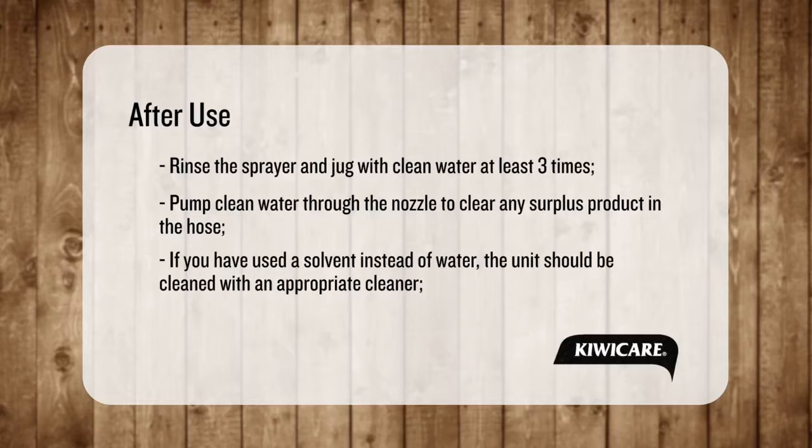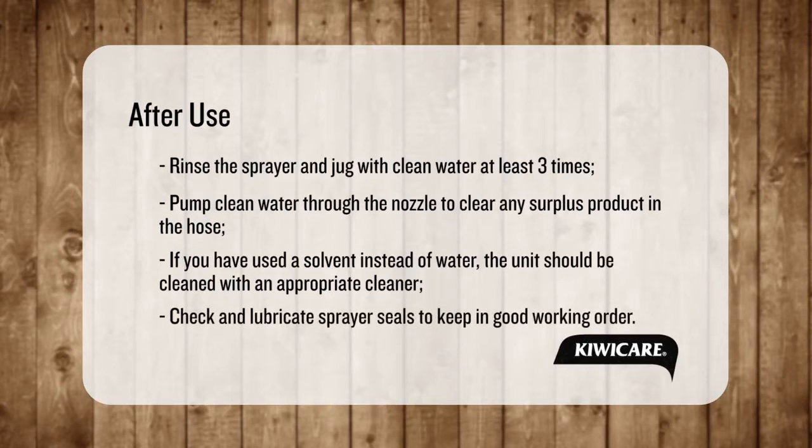If a diluent or solvent other than water is used, the equipment should be cleaned with an appropriate cleaner such as a household washing up liquid. It is also recommended that sprayer seals are occasionally checked and lubricated with petroleum jelly, grease or other similar to keep in good order.